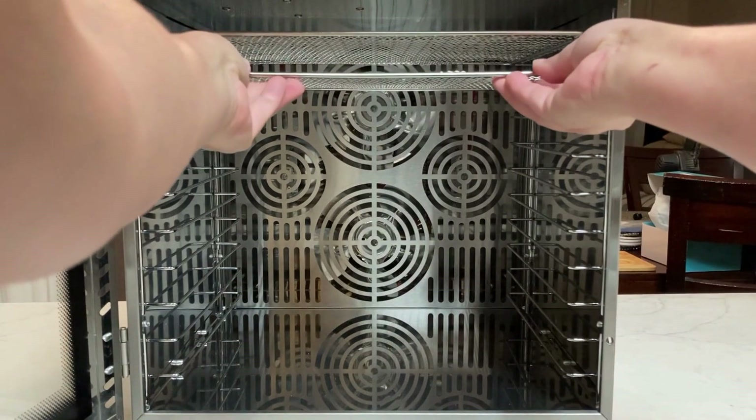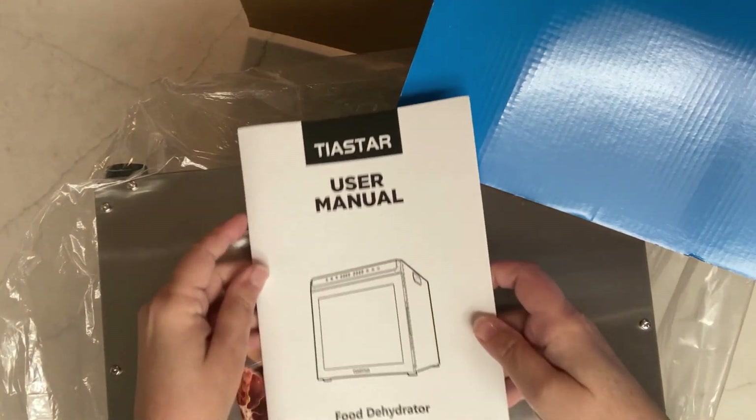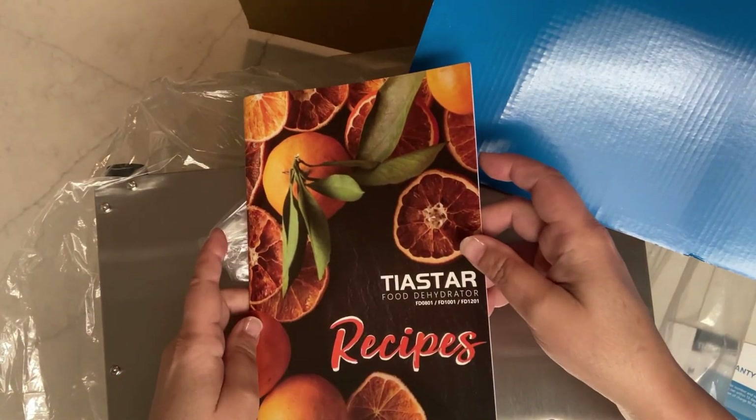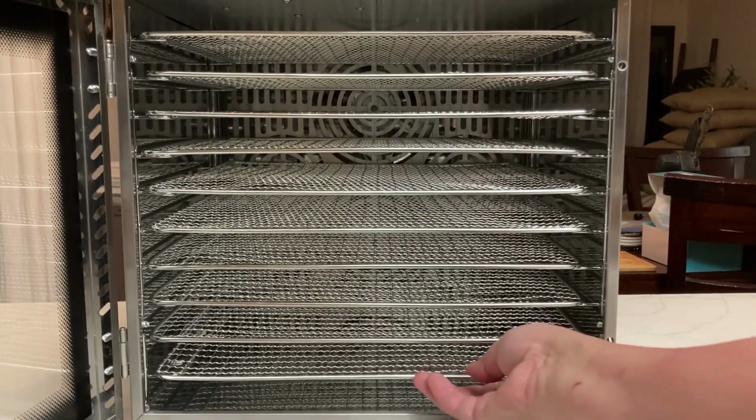Let's go ahead and take a look at this. You can see it's a beautiful stainless steel metal design. It comes with a manual as well as a recipe book, so I was able to look up how to do the carrot dehydrating.